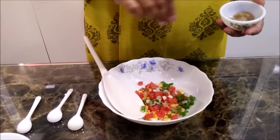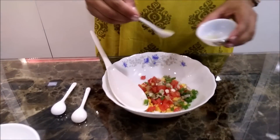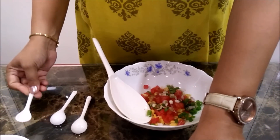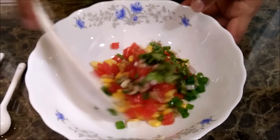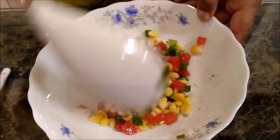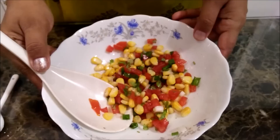A pinch or two of chaat masala as per your taste, and a little lemon juice. Now a little coriander I am going to use in the mixture. I am going to stir it well and mix it. Our colourful mixture is ready.